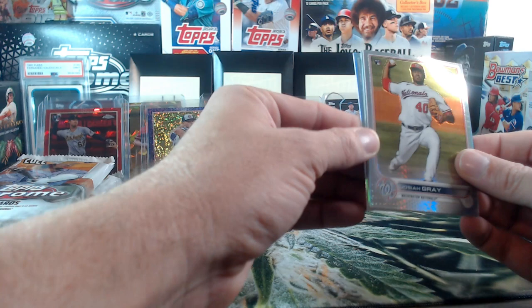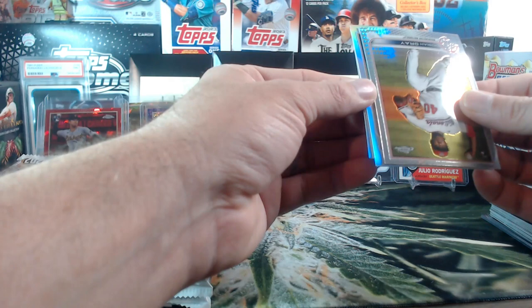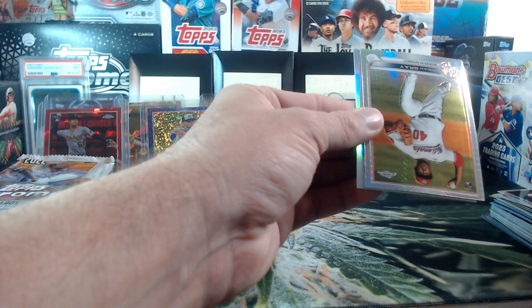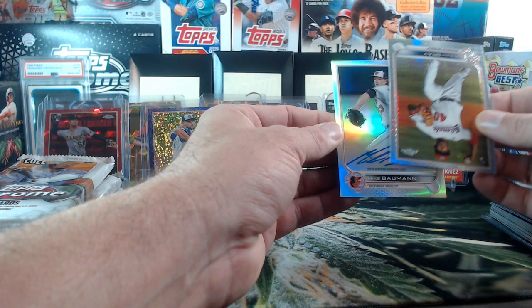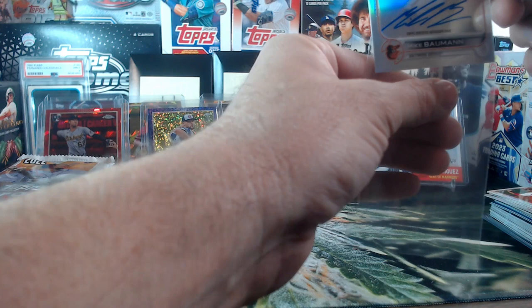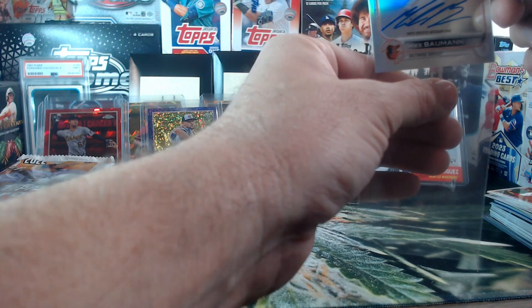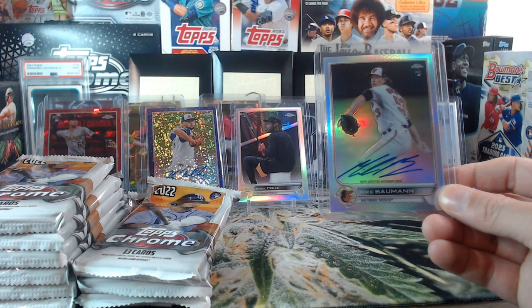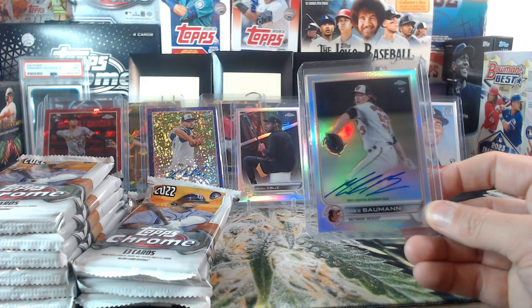Josiah Gray X-Fractor. We have another auto — Vidal Brujan Refractor and our auto. It's a rookie. I saw the team — it is Mike Bowman, and that one's on-card! The purple speckle I don't think was on-card — pretty sure that was a sticker. But this one, Mike Bowman, is on-card. Baltimore Casey — nice one, Casey.